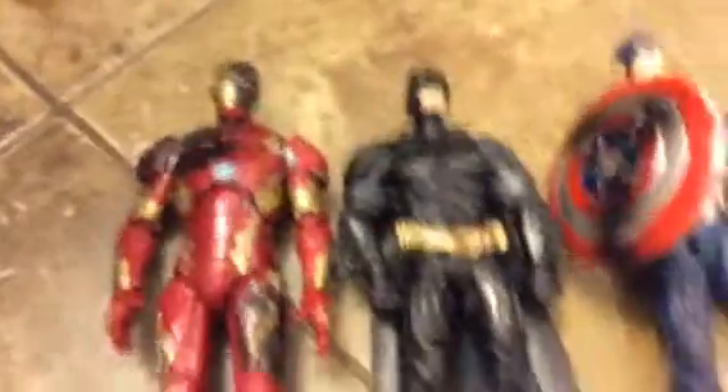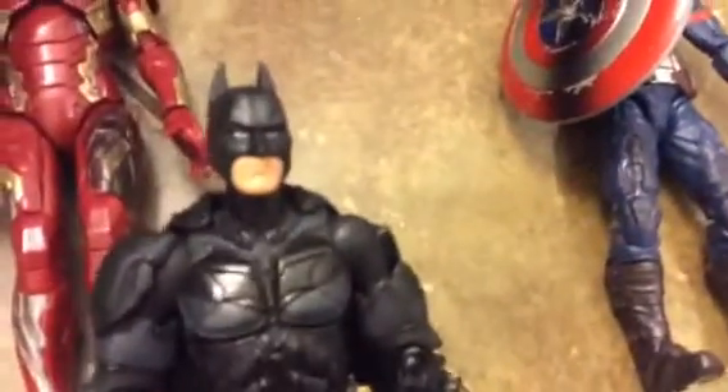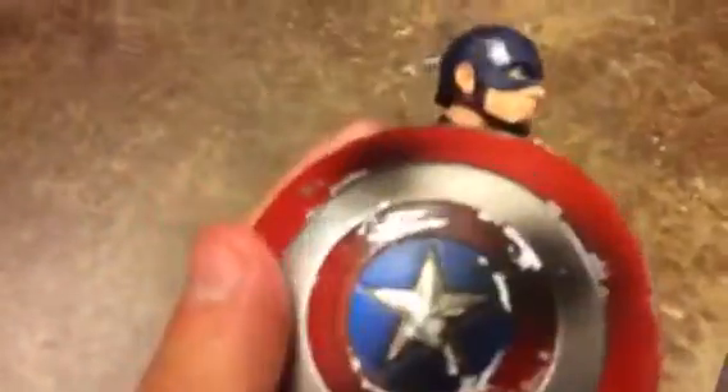Right here we have three figures. First is Batman, who I've had for like maybe six years, so this one is like the 2008 version I think.